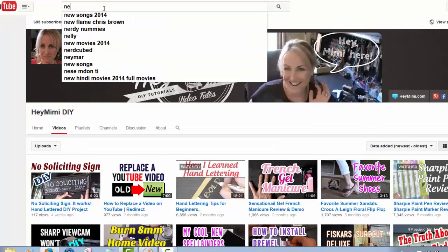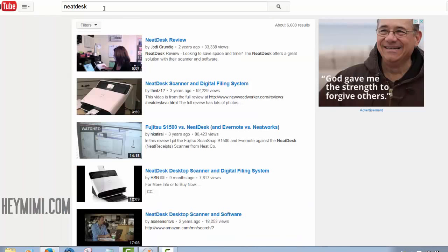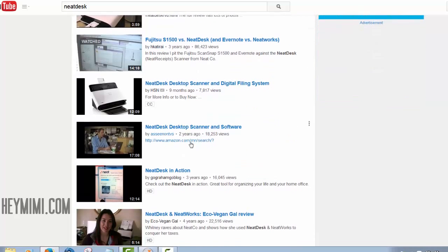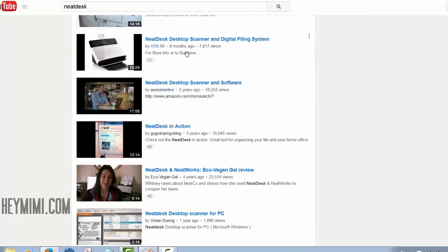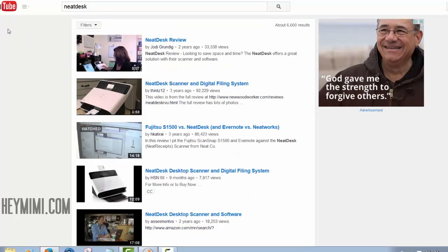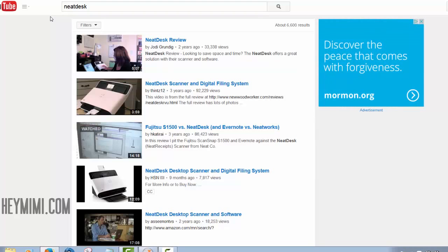Here we are at YouTube at Hey Mimi DIY — let's just search for Neat Desk. A lot of this is really old, even two or three years. I think you should look for things that are from 2014 and no earlier than that, because I'm finding a lot of incorrect or old information that has now been remedied.